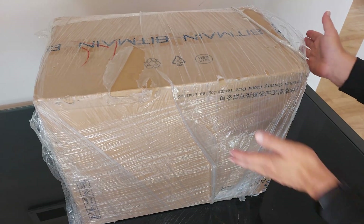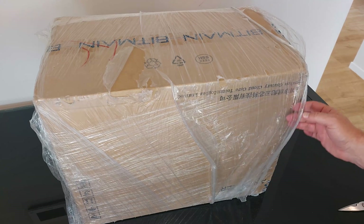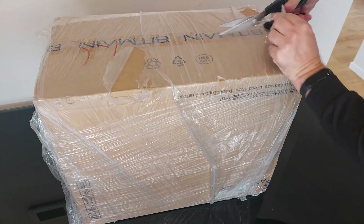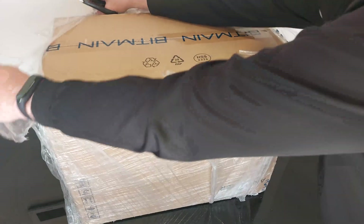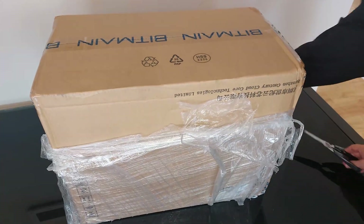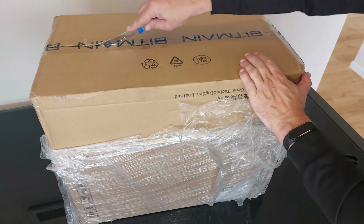The miner has arrived in quite a rugged box. It's also got a plastic wrap all around it to keep any moisture out. Let's cut it out of its wrap, then cut open the top flap and start getting it out of the box.